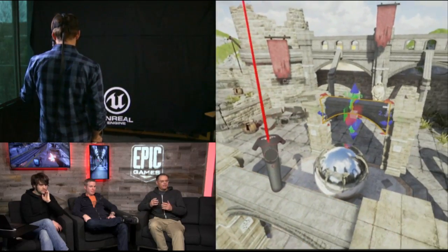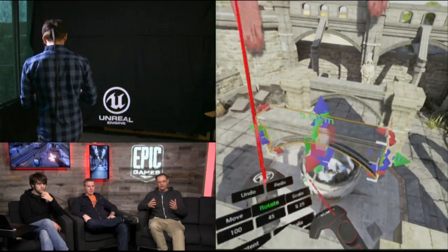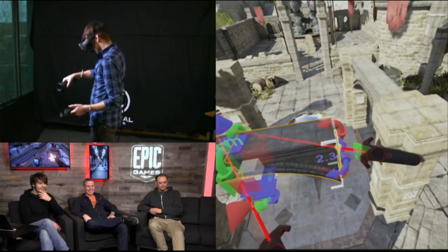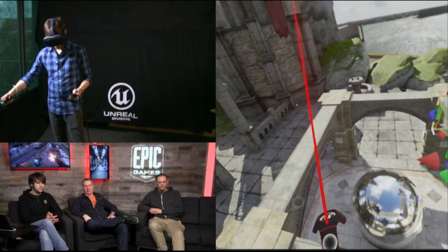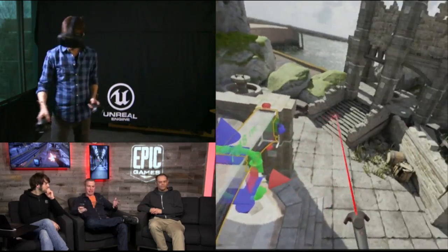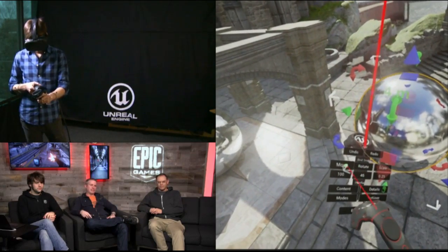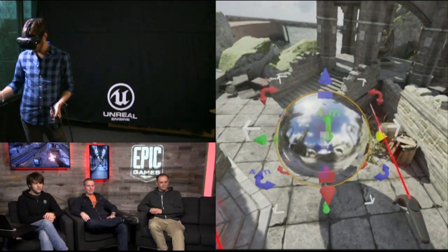That alignment and snapping functionality is key to building precise, production quality environments as opposed to just being a toy. You can create and align objects arbitrarily just as you can with the mouse. If you tell a level designer they can't snap something, they're going to destroy you. It's critical that you can do real work in here, so we focused on precision. We tried to make snapping a little more fun — in VR things can kind of vanish in front of you when they pop, so we put nice transitions on everything. You can see Nick using throwing gestures; if he lets go it'll snap back a little bit.